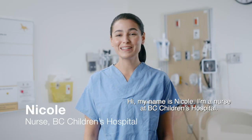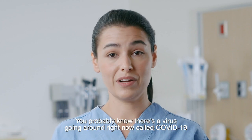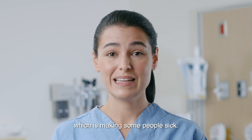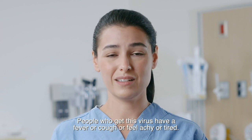Hi, my name is Nicole. I'm a nurse at BC Children's Hospital. You probably know there's a virus going around right now called COVID-19 which is making some people sick. People who get this virus have a fever or cough or feel achy or tired.